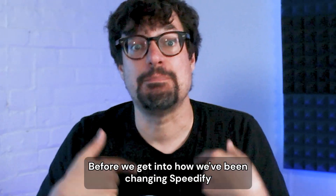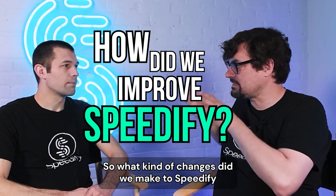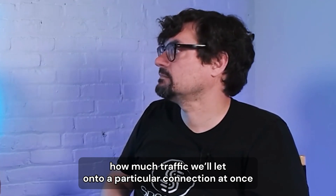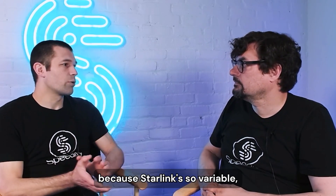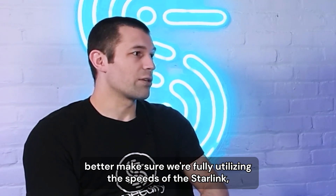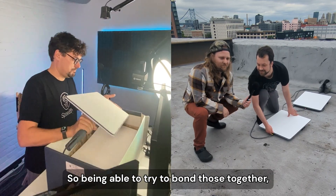Before we get into how we've been changing Speedify to make it work better with Starlink, make sure you subscribe to our channel for more deep dives and live streams on connectivity technology. So we originally started testing with one Starlink and had to make different changes to our congestion control algorithms — how much traffic we let onto a particular connection at once — and some of our failure detection to better work with Starlink, because Starlink's latency can jump around a lot and it's more dynamic than other internet connections.